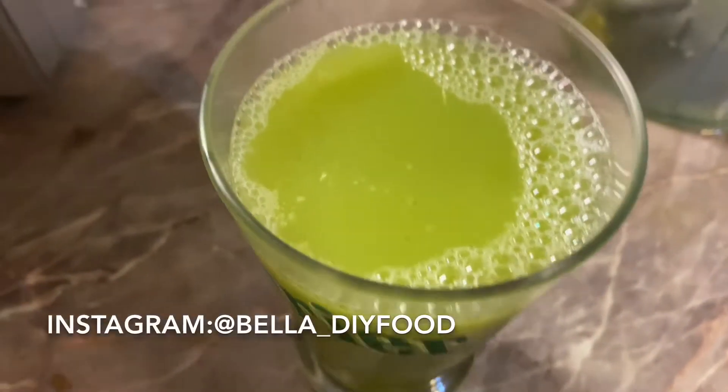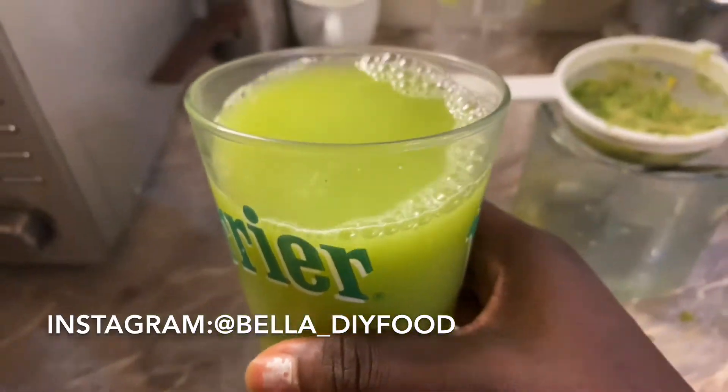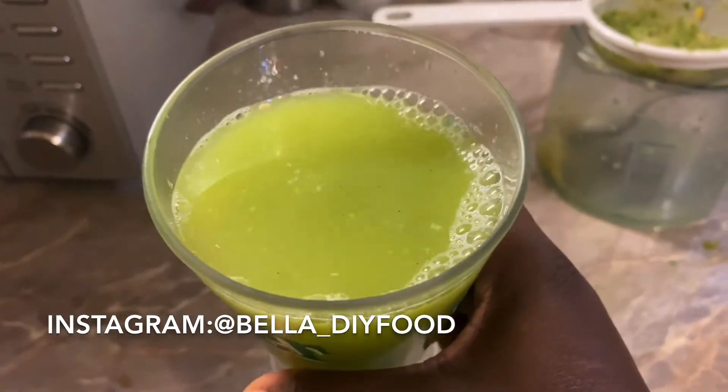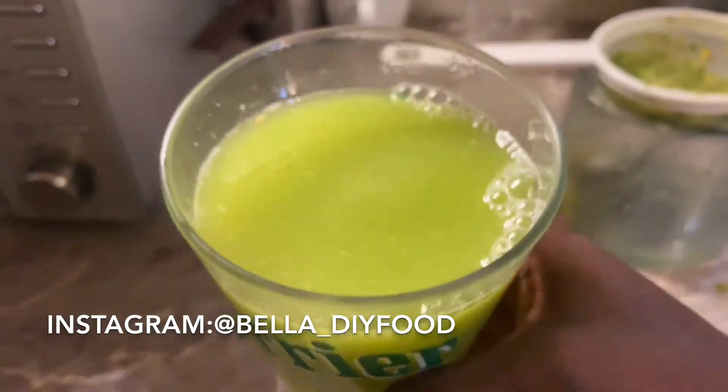Hello guys and welcome back to my channel. In this video I will be sharing with you how to make this weight loss drink at home using just four ingredients. It is specifically for flat tummy and bloating.